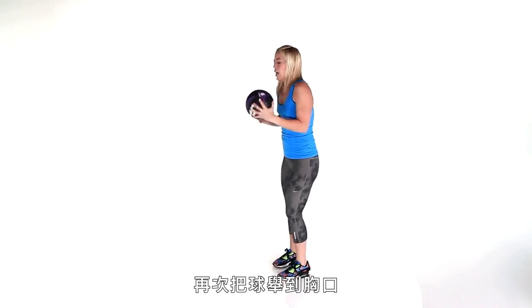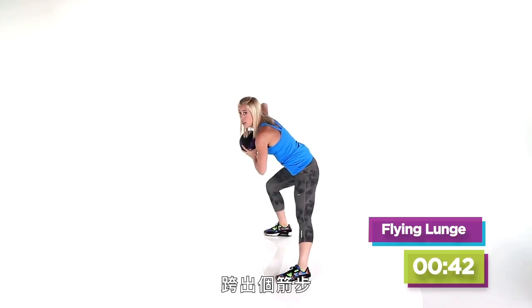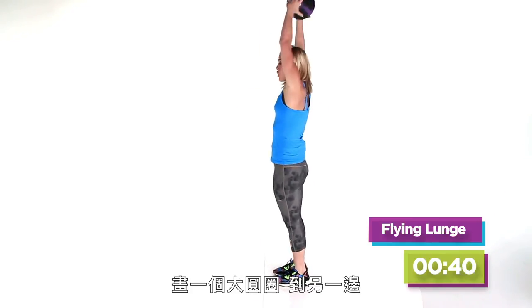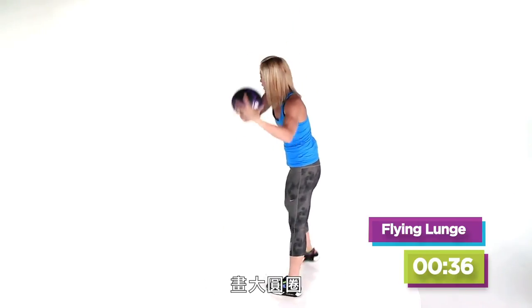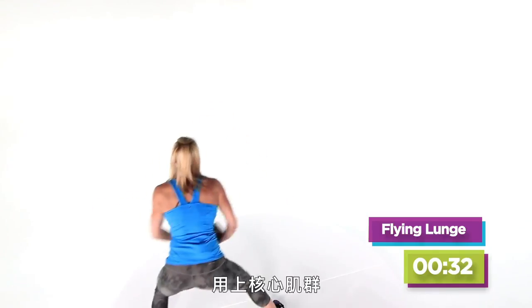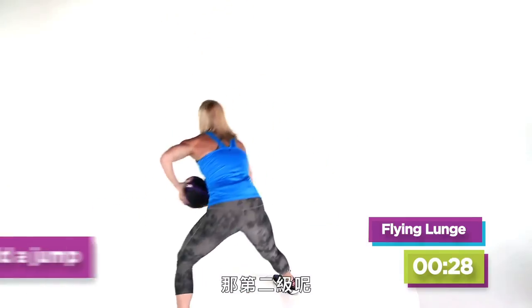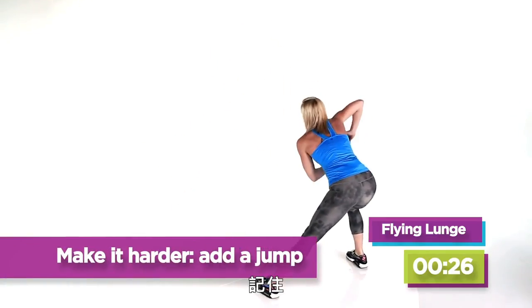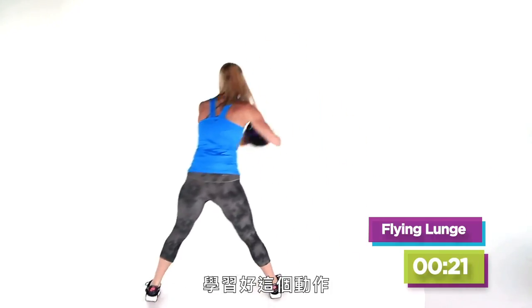Third move — lateral flying lunge. Taking that ball by your heart again. You're doing a lateral lunge, doing a big circle here. Other side — big circle. Working that inner and outer thigh, ripping it through, getting your core engaged. That's the first level. Second level — add a little bit of jump. Remember, first round is the teaching round. We have that 20-second round coming up, so learn those moves. We're more than halfway there.